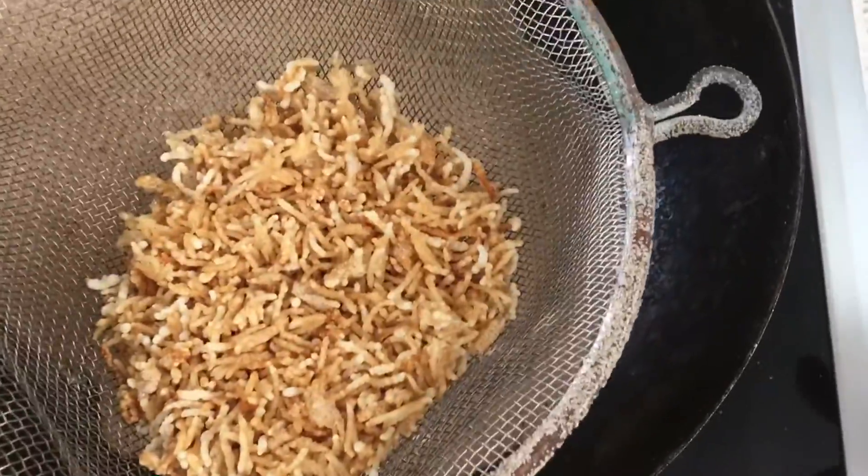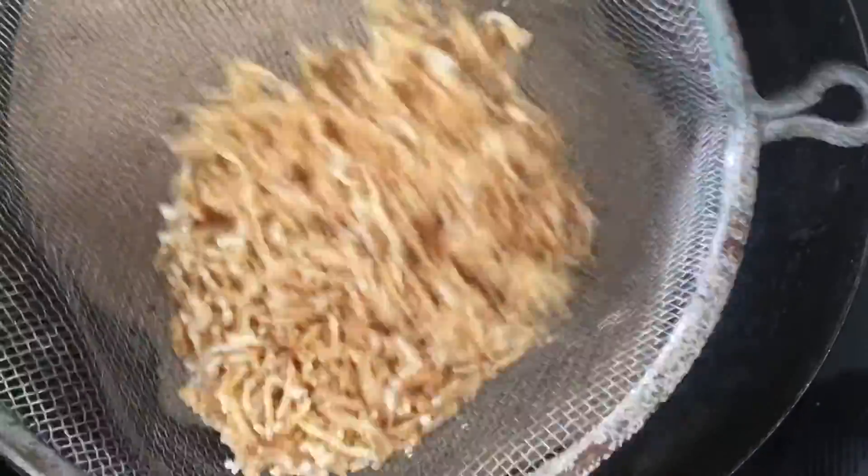I have taken everything into the sieve. It is better to take someone's help because it is too hard to handle alone. Just sieve out the salt, and the rice will be left over on it.